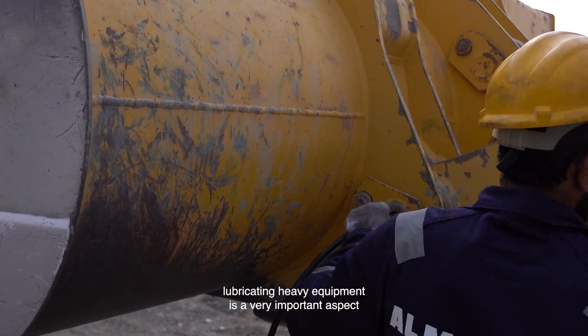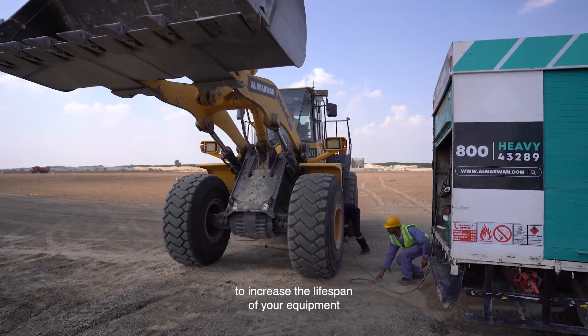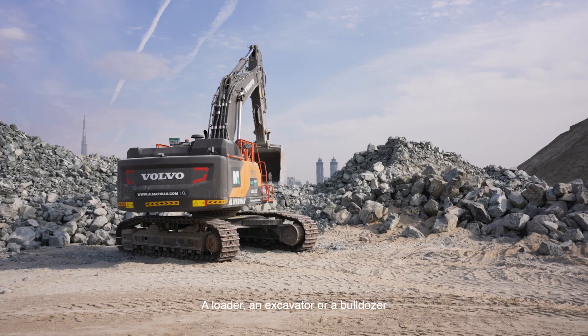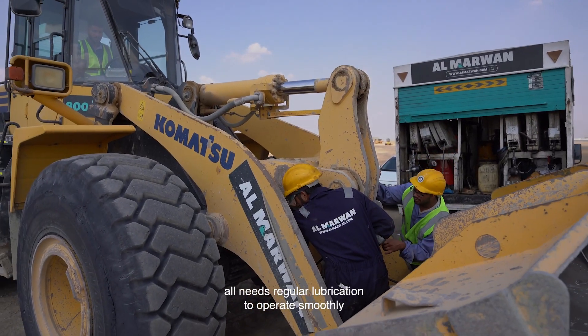Greasing or lubricating heavy equipment is a very important aspect to increase the lifespan of your equipment. A loader, an excavator, or a bulldozer all need regular lubrication to operate smoothly.